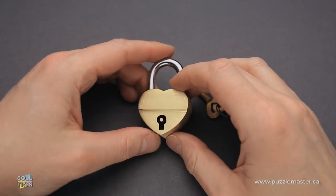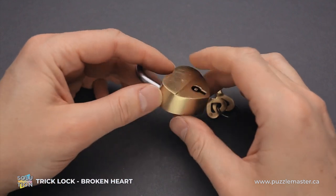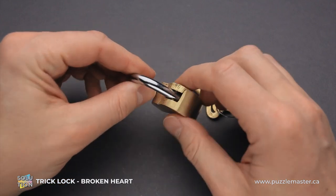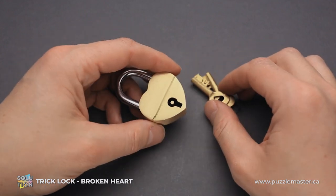Hello and welcome to Puzzle Master. This is the Puzzle Guy and in this video I will show you how to solve the broken heart lock puzzle. This puzzle was made by Puzzle Master. The difficulty level is 5 out of 10 on Puzzle Master's difficulty scale that runs from 5 to 10. The objective of the puzzle is obviously to open the padlock.